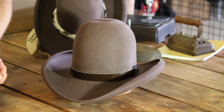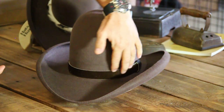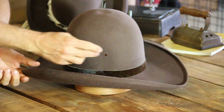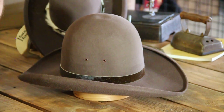It comes in only one color, which is the fawn, and has a unique cowhide hair band that goes all the way around the hat. It is unlined, it does have two breathe holes here, and you can pre-bash it and play around with it to get the unique shape that you want.